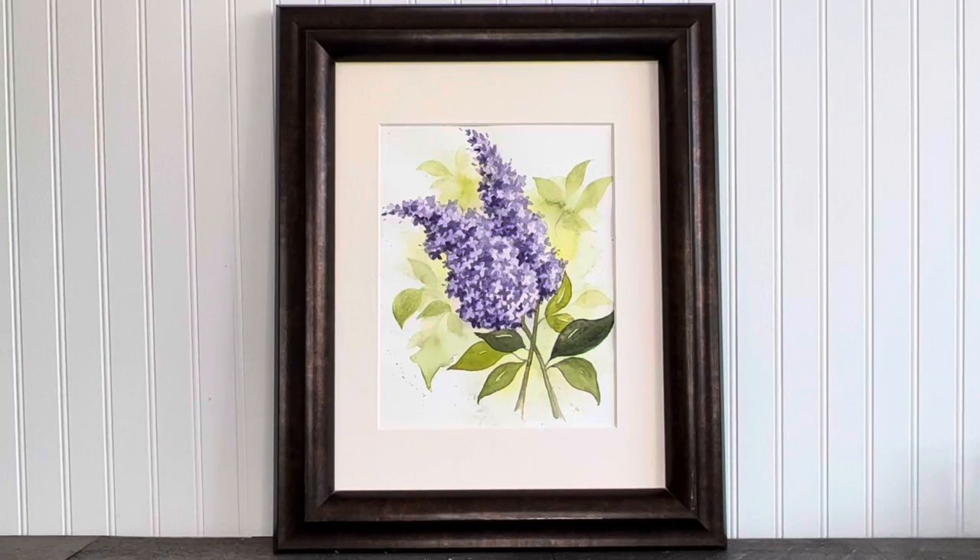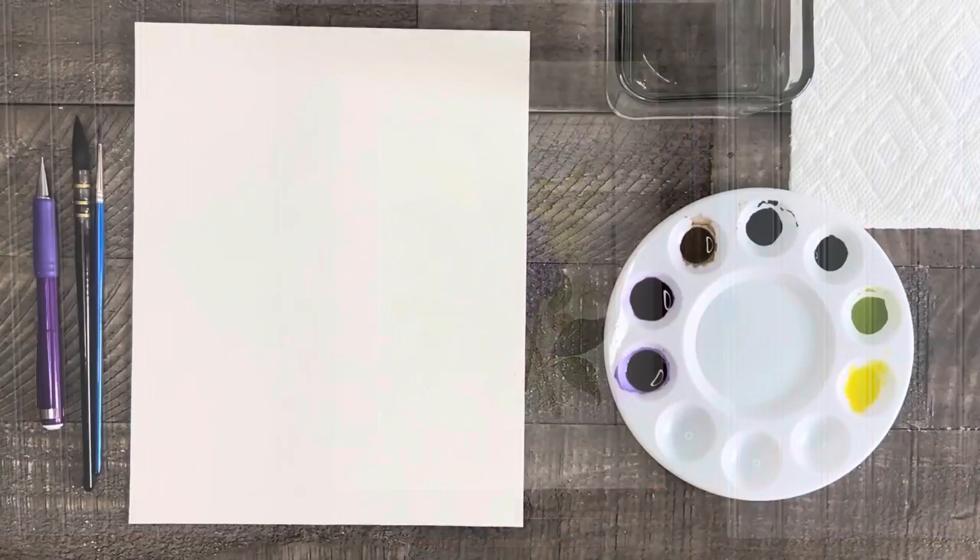Welcome to Liesl's Artistic Studio. I'm so excited for the painting we're doing today. It's an easy and beautiful way to paint lilacs. Let's get started — and make sure you don't forget to like and subscribe.